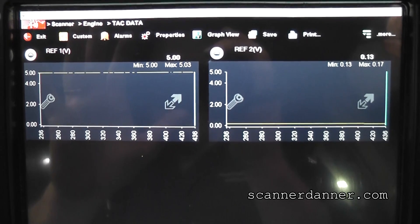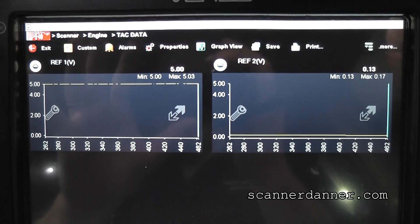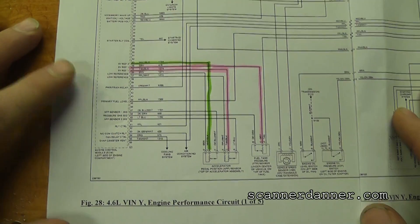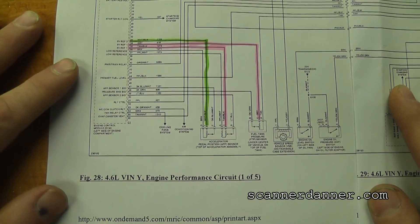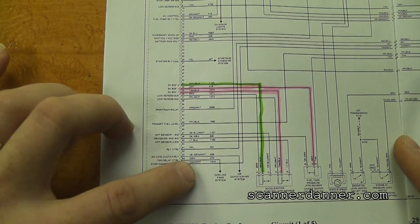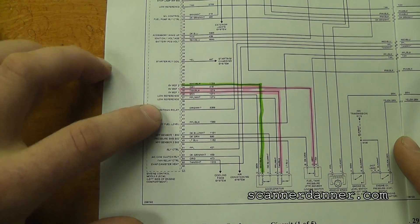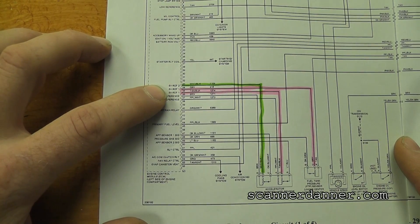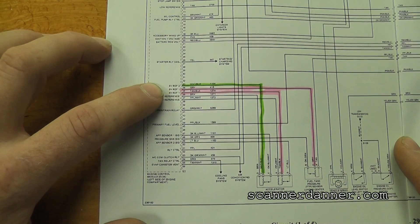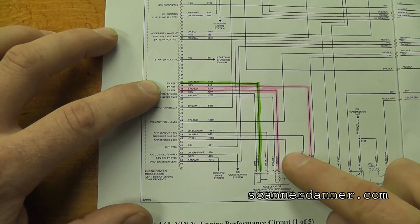So it looks like we have two separate 5 volt regulators in this car. Let's pull up a wiring diagram and see what's on both of these circuits. Here's the diagram for our Caddy — this is a five-page diagram and I have it all pieced together. Starting on the left side, we're looking at a portion of the engine computer — dotted lines on Mitchell diagrams indicate a partial view. What we see right away is there are two separate reference circuits: 5 volt reference 1 and 5 volt reference 2. The green circuit on this diagram is reference 2, and the pink circuit is reference 1.